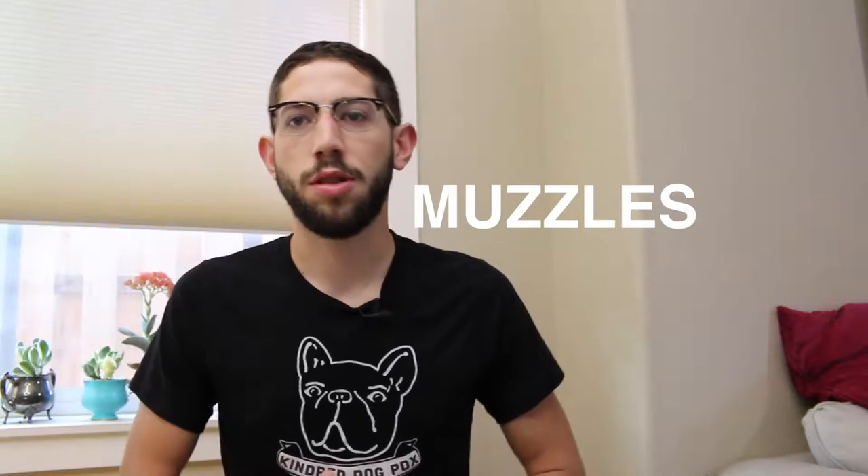Hey everyone, Ruben here, KindredDogPDX. I wanted to talk to you today about muzzles.